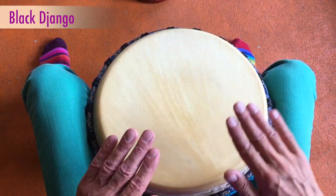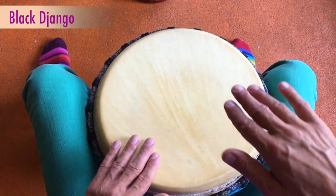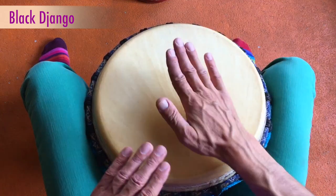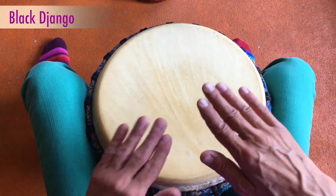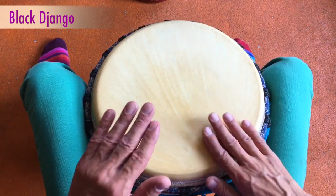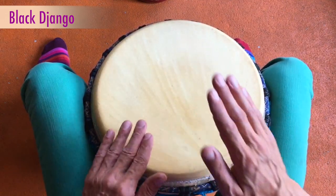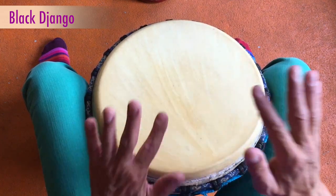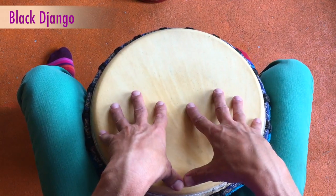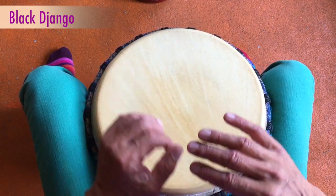Ich mache es mal langsam vor. So, now I'm going to do this again, and with variation — the rhythm and the chords are the same, just that I'm with my next hand alternating between high tone and bass. Werden merken, es gibt einen interessanten Schwung.